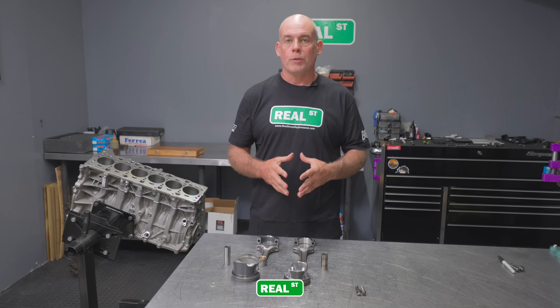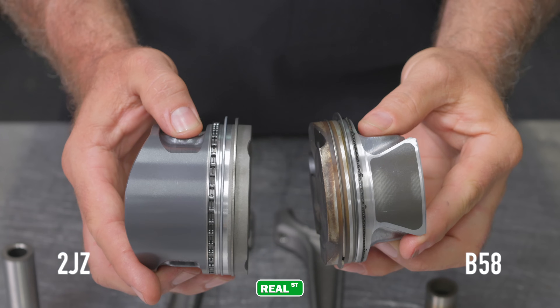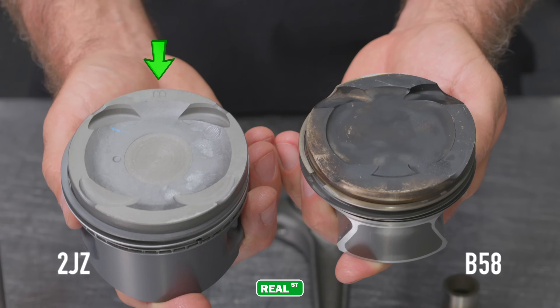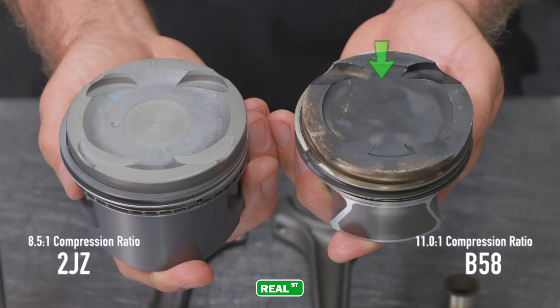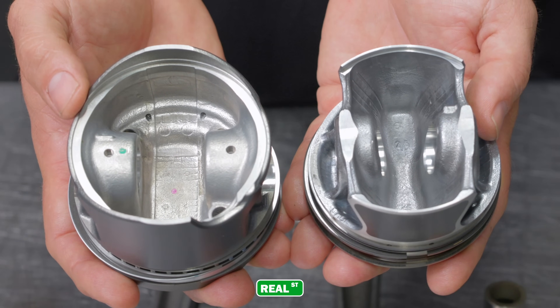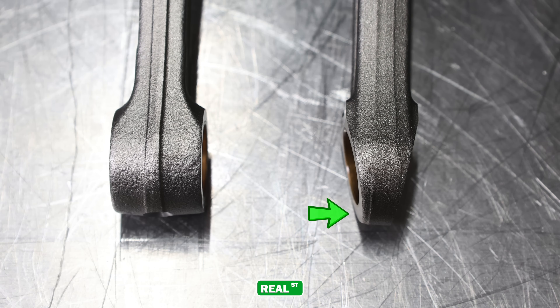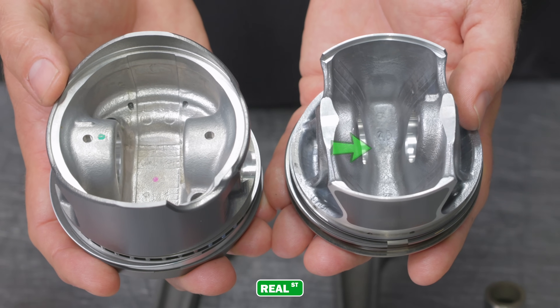Now let's take a look at the pistons and rods between the two engines. Keep in mind there's over 20 years of engineering development time between these two engines, so a lot of what you're going to see in the B58 is just stuff that most modern engines are equipped with. Both pistons utilize a coated skirt and the B58 has a thinner ring set than the 2JZ. The 2JZ utilizes a larger dish with its 8.5:1 compression ratio, whereas the B58's direct injection allows it to get away with 11:1 compression even though it's a force-inducted engine. The 2JZ uses a full round piston design whereas the B58 is a strutted design — and if you think about the small end of the connecting rod in that V shape, they've continued that shape up through the pin bores into the crown of the piston, building an incredibly strong and lightweight part.